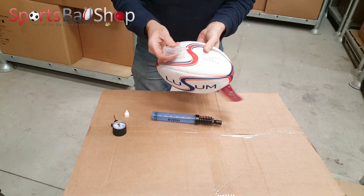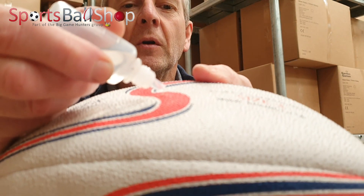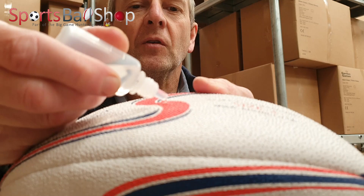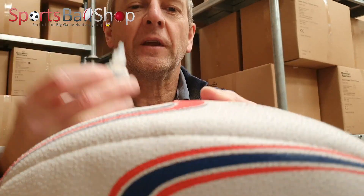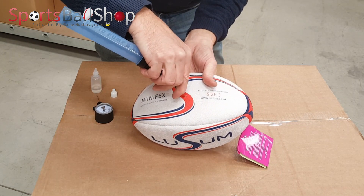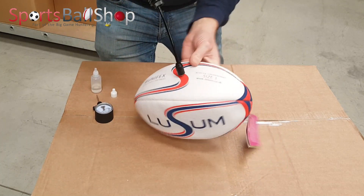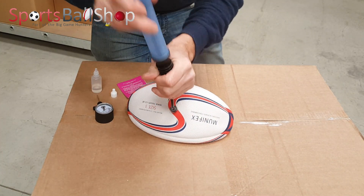Take a drop of glycerin and put it into the mouth of the opening of the valve — that's where the needle goes into. Then carefully insert the needle into the ball and inflate.